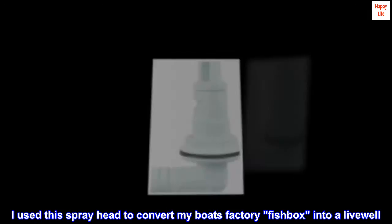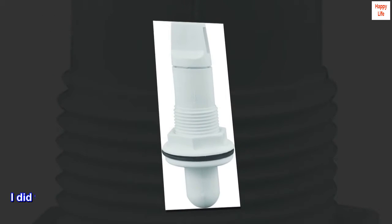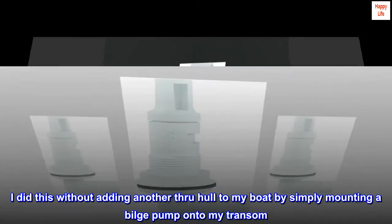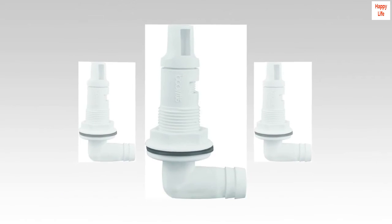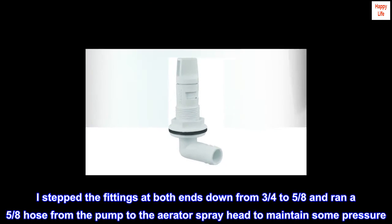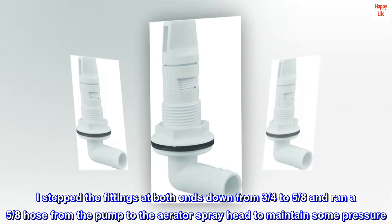I used this spray head to convert my boat's factory fish box into a livewell. I did this without adding another through hull to my boat by simply mounting a bilge pump onto my transom. I stepped the fittings at both ends down from 3/4 to 5/8 and ran a 5/8 hose from the pump to the aerator spray head to maintain some pressure.